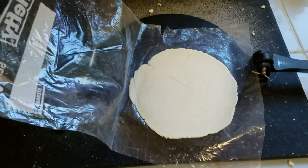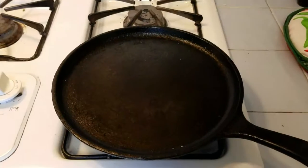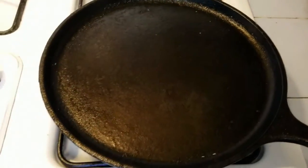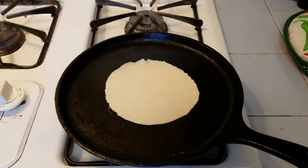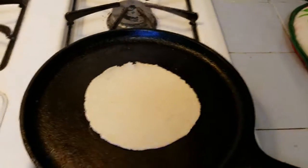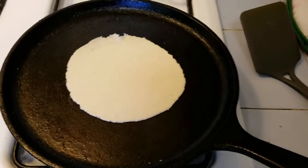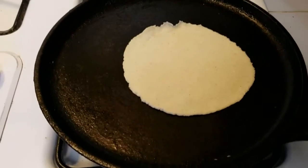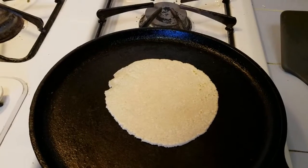You want your cast iron to be hot and there's no oil needed on it. Just lay the tortilla down on it and it has to cook about 40 seconds to a minute, then you've got to flip it. When you see the edges starting to dry out, just take it and flip it, and cook it another 40 seconds to a minute depending on how done you like them.